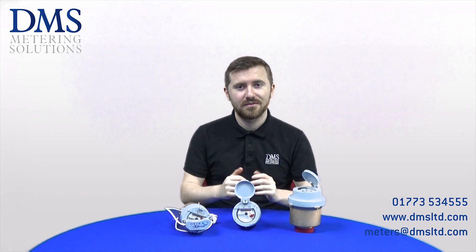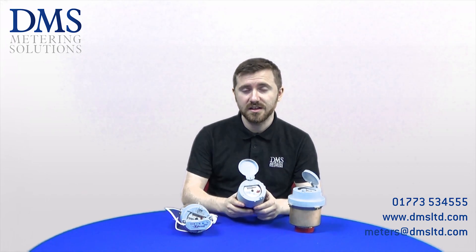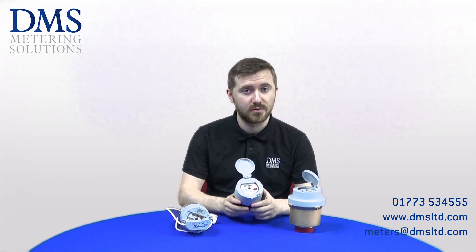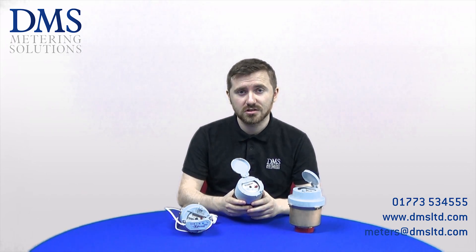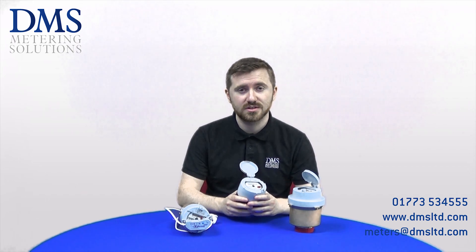Hi everybody and welcome. My name is David from the technical team at DMS. Today's video is concerning the V210 range of water meters from Elster. Should you have any questions at all, please feel free to leave us a comment in the box below or get in touch with our sales team in the office.